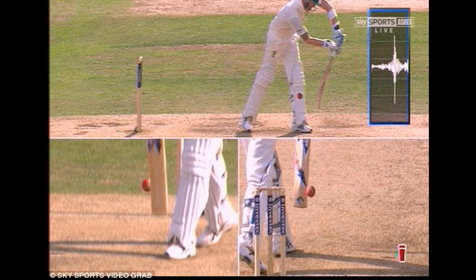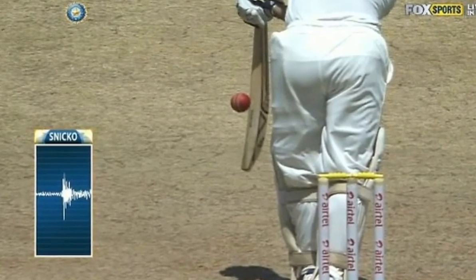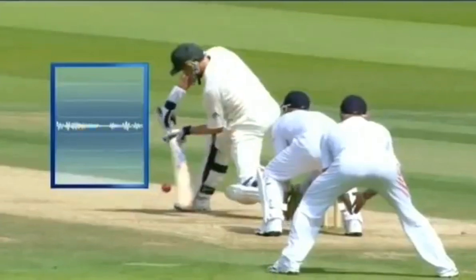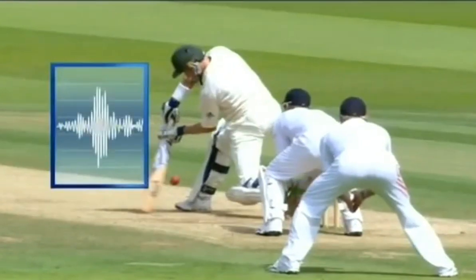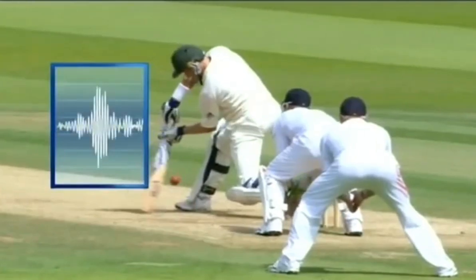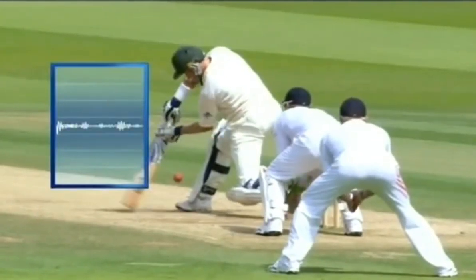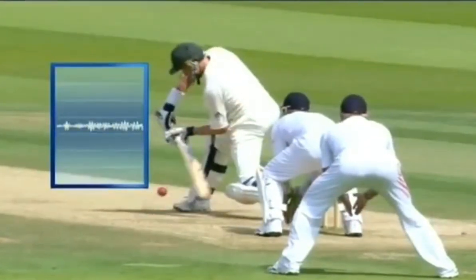It first filters the sound of a particular frequency from all the ambient noise. At the receiver, this sound is amplified and plotted to note the variation in the sound. A sharp variation denotes the bat hitting the ball, and a flat peak means the bat has hit the pad or part of the body. The technology only requires a slow motion camera and a good microphone, making the cost of the Snickometer very low and affordable to any country.